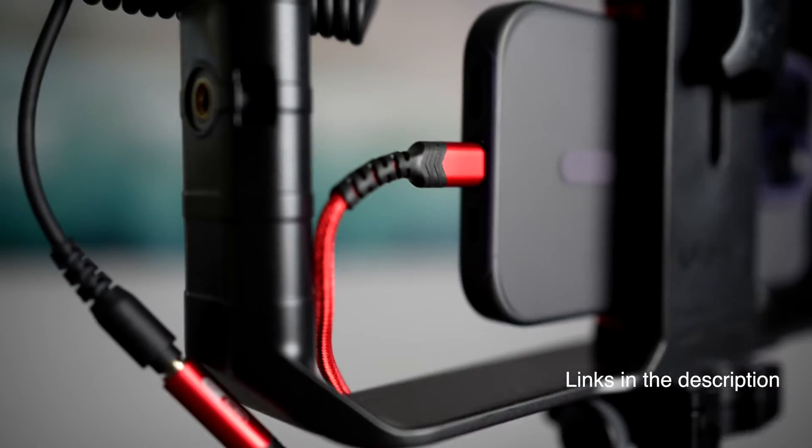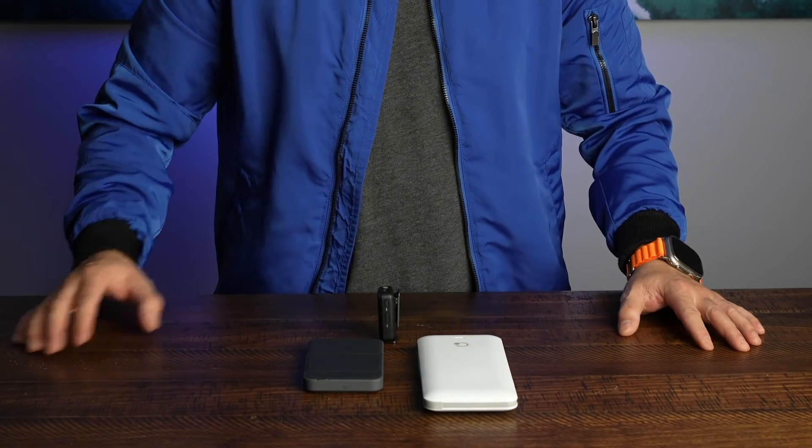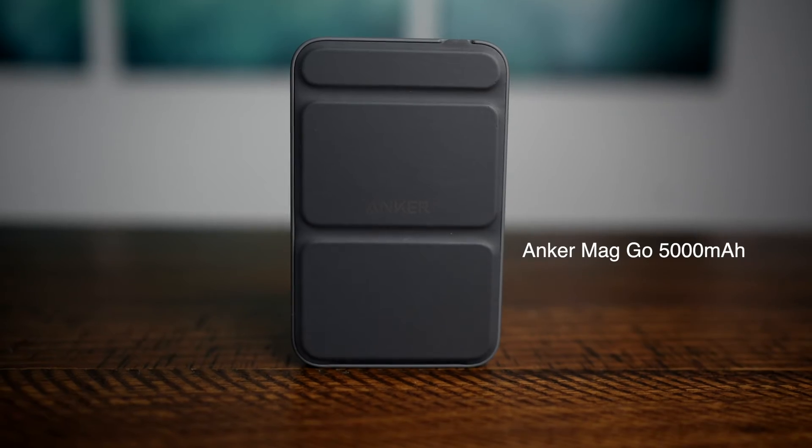Links for these things will be in the description. A must have when you're shooting with your cell phone is a charger. So I'm going to show you two different ones today. Number one, the Anker MagGo. The good thing about this is that it's small and compact, and you can actually put this on the Ulanzi cell phone rig, and then with the magnet, attach your iPhone onto it, and you can continue shooting.